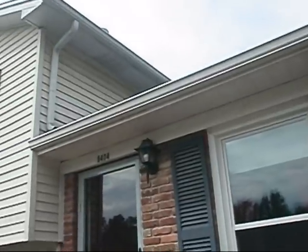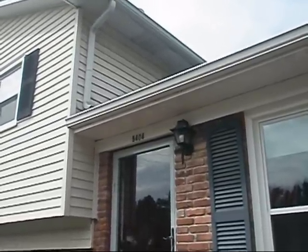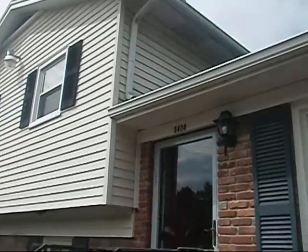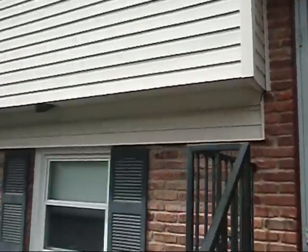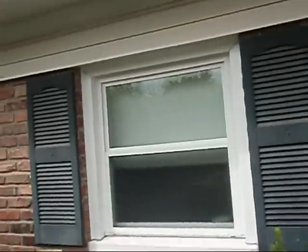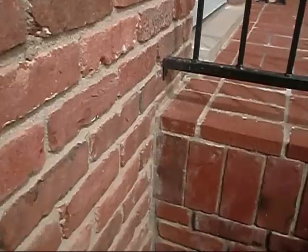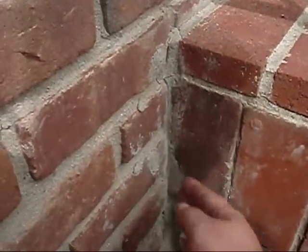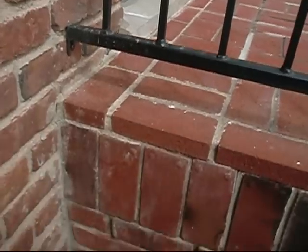A few years back — actually several years back — we had old gutters on here and they would overflow right there in that corner up there. And when they did, down there in the basement where I showed you that corner wall, right here where the porch and the house meet, right here in this corner is the actual wall down in the corner of the basement.